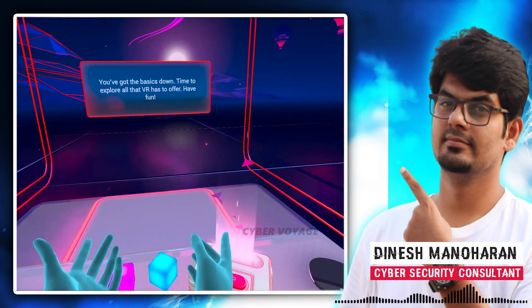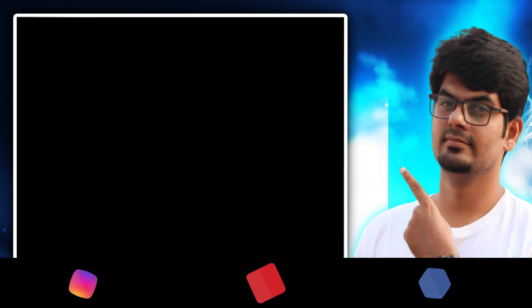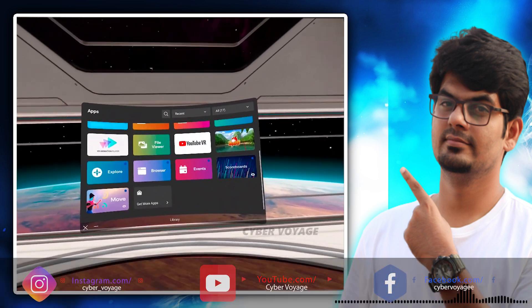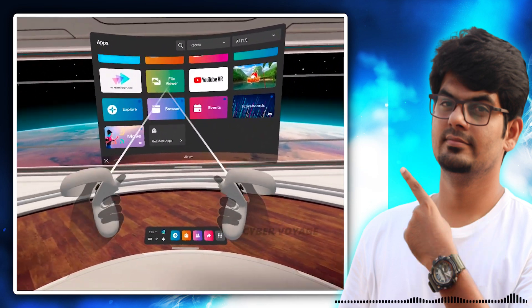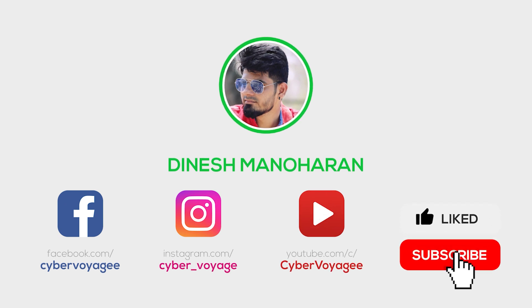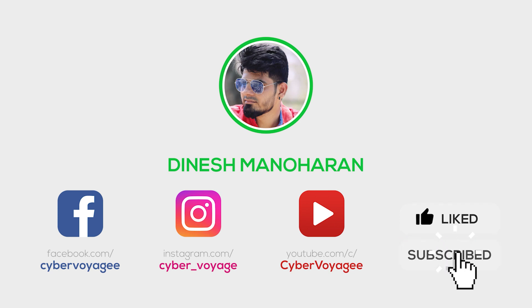So once you come to your VR, you will be able to explore this basic tutorial. If you like this video, please like, share, comment, and subscribe to our channel. Thank you!